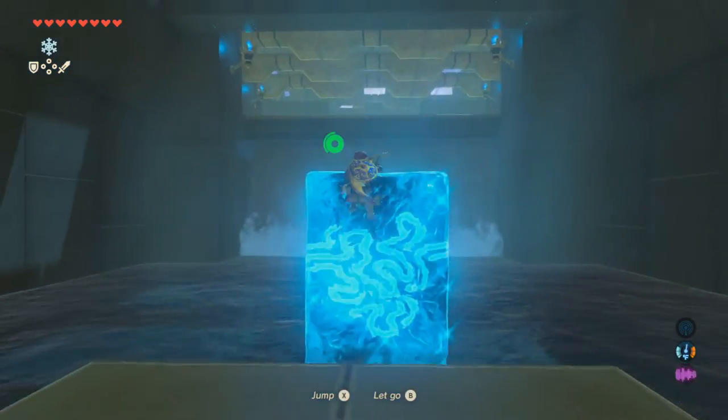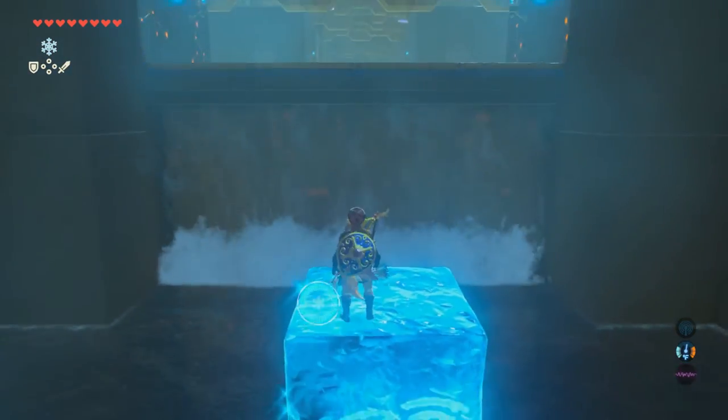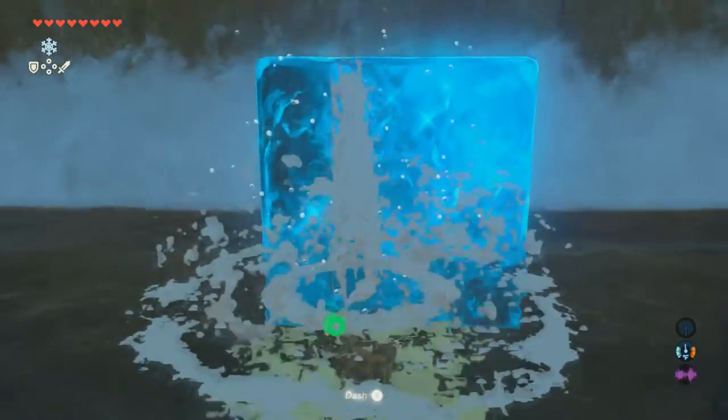The first part is very simple. Use the Ice Block, jump across here. Once you get to the waterfall, you're going to need to make a little ladder, per se, going up.